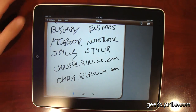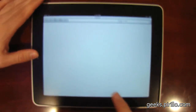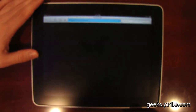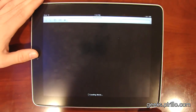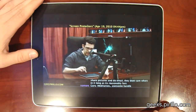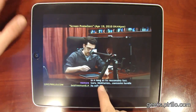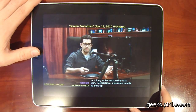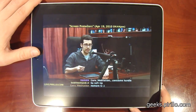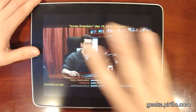We also have a live video feed going out over the web pretty much all the time. You can pull it up on your iPod, iPad, or iPhone by pointing your browser to pocket.pirillo.com. There's the chat room — if you'd like to join us, you can. 24 hours a day, 7 days a week, we are typically talking tech at live.pirillo.com. We'll see you later.